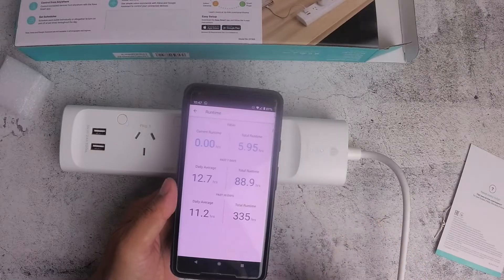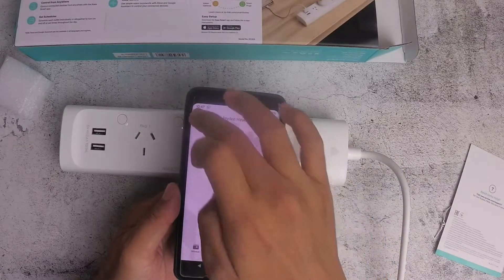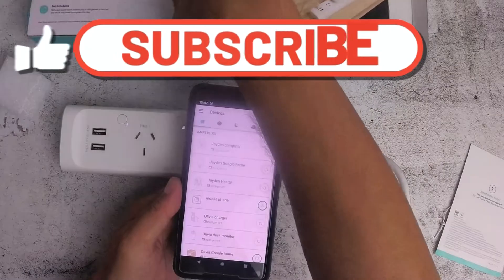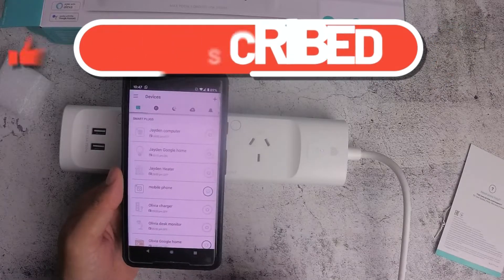So there you go — that's the Kasa Wi-Fi power strip. If this video helped you in any way, give it a like and subscribe to the channel.